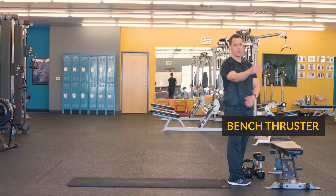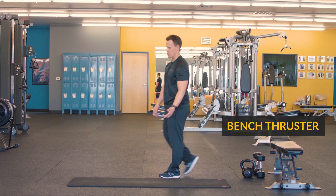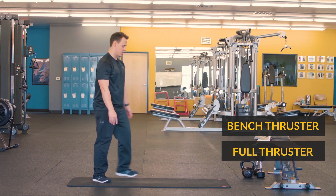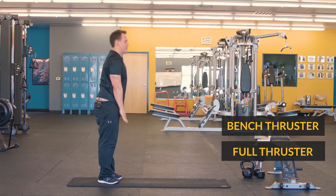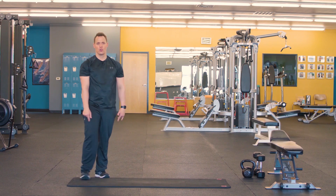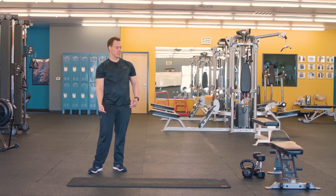The other thruster that you can do is a full-on thruster. What you're gonna do is just go down, out, back, and then up. So you're gonna do your thruster and then the last one.